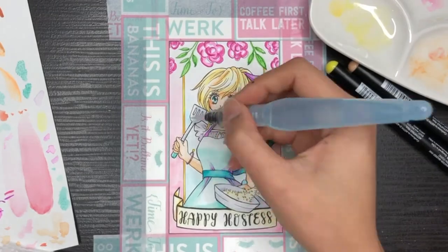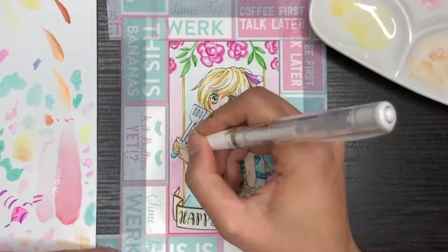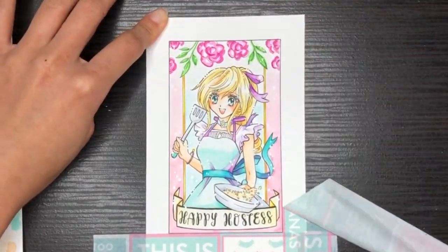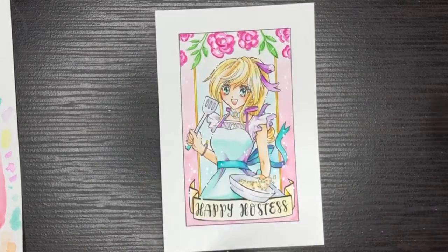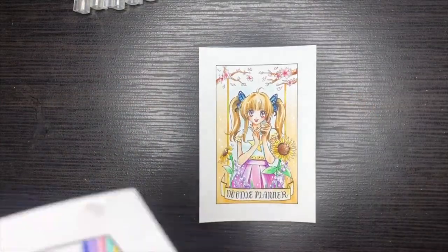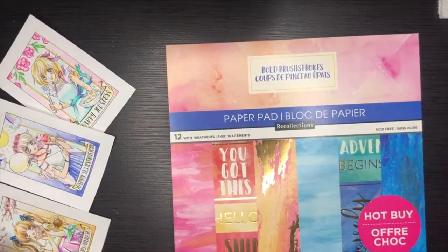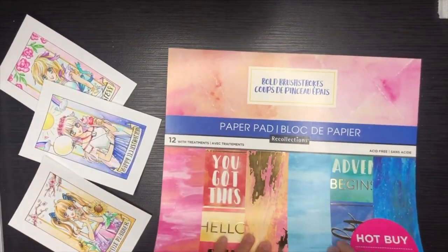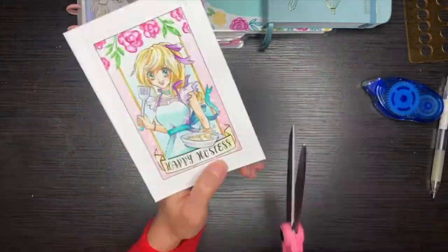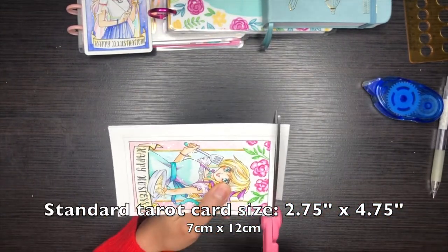For the final touch, you can never go wrong with white splatter, so I apply little white dots all over the piece. After finishing all three pieces, I used cardstock papers to support the back of the cards. I glued the cardstock paper to the back and then cut the card down into the size of a tarot card.